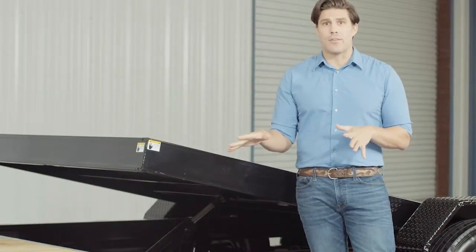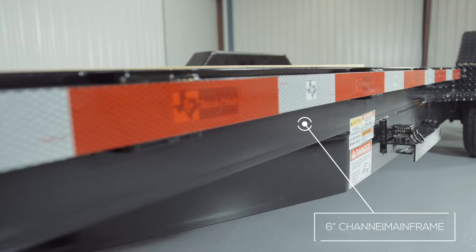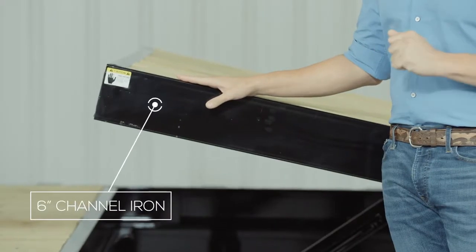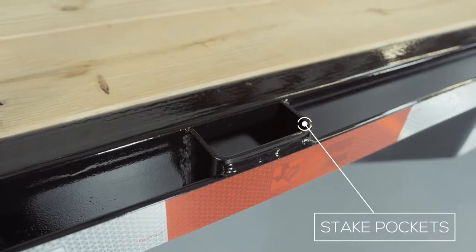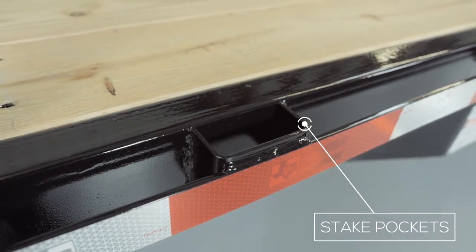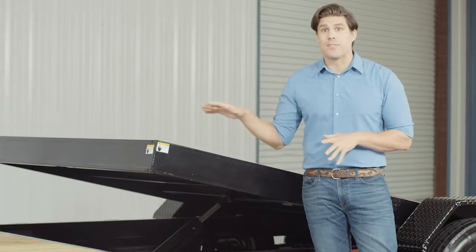Walking around the side of the trailer, let's start with the main frame, which is a heavy six-inch channel frame. The inside frame of the tilt bed is also a six-inch channel, and on the outside of the frame we have stake pockets with a two-inch rub rail for securing your load from almost every point on the trailer. This comes standard on these models.